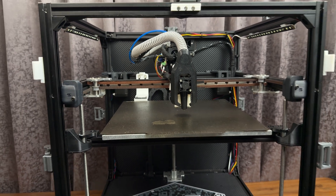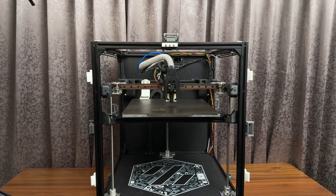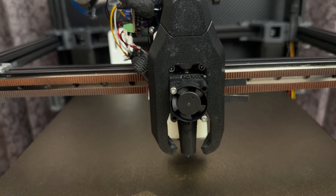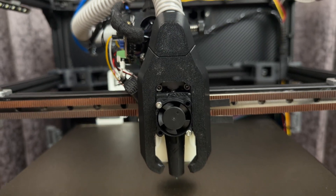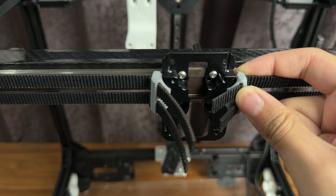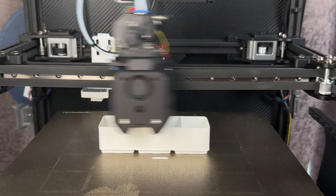This is my Voron Trident, a completely open source do-it-yourself 3D printer that I regularly use. In today's video, I've made it print even faster by putting in two extra motors, switching to 9mm belt, putting in a filament cutter, and doing some prints. Let's dive right in.